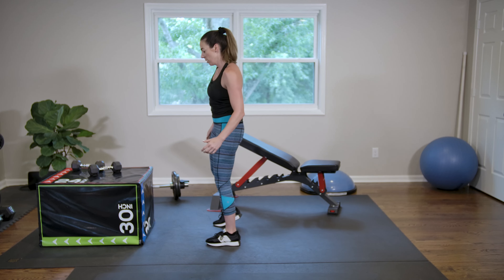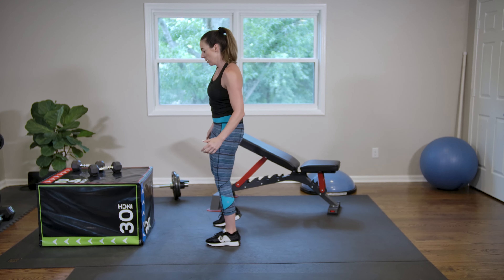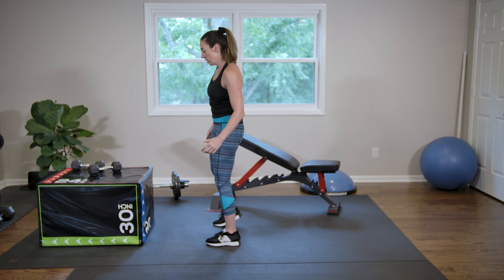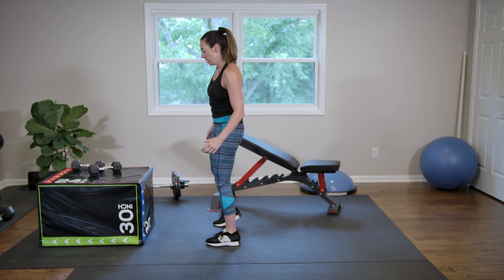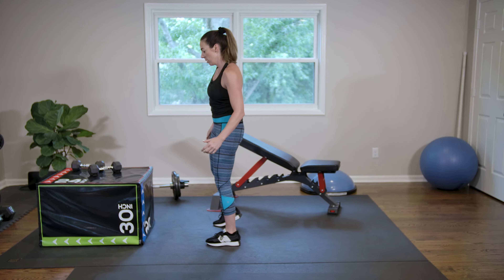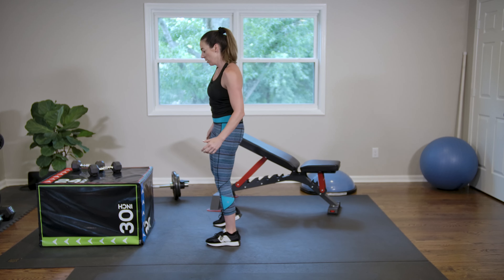Last set of tricep dips — you can do this. Remember, wrists underneath your shoulders. Excellent job, guys. We're going to go back into active recovery. You only have one more round. Good job, hang in there.